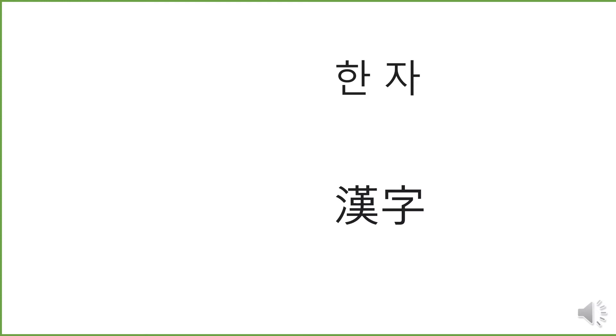The lower one is spelled in Chinese character, right? And what it means is Chinese character too. To distinguish these two words, we have no problem from this screen.